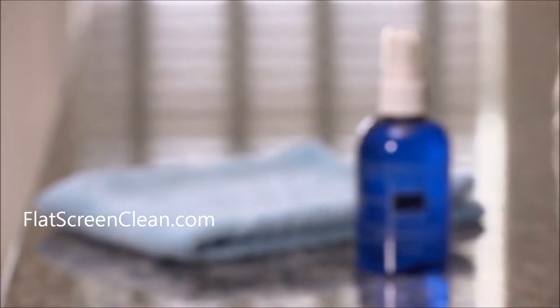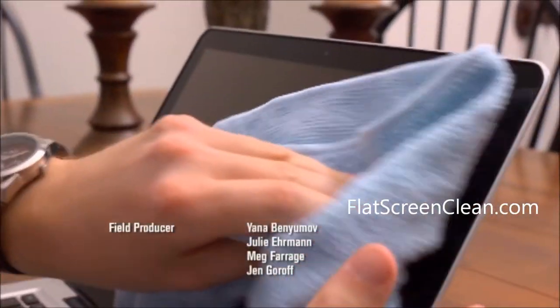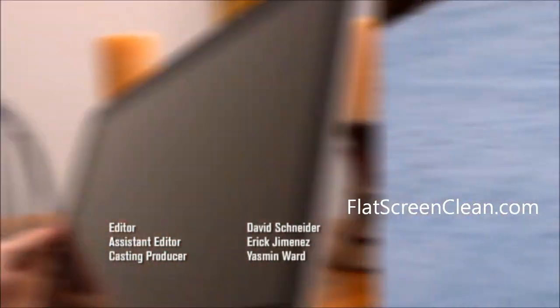For 17 bucks, you get four ounces of the all-natural cleaner, plus a special super soft microfiber towel. The two work together to remove smudges, and even food or permanent marker. The cleaner is streak-free with a nice mint scent.